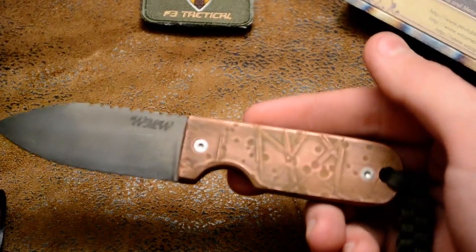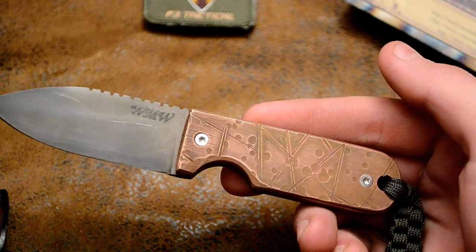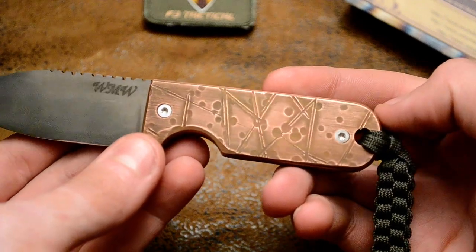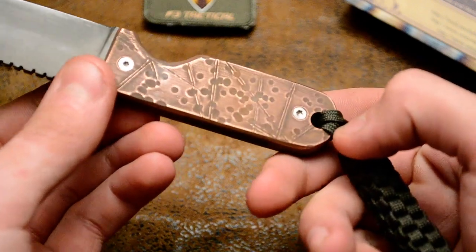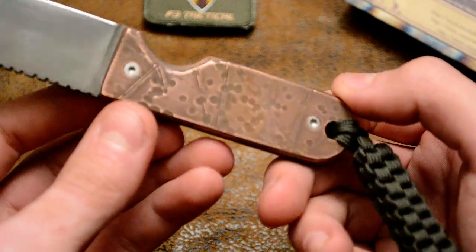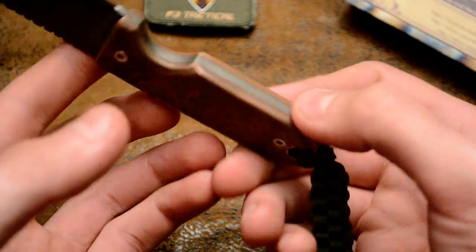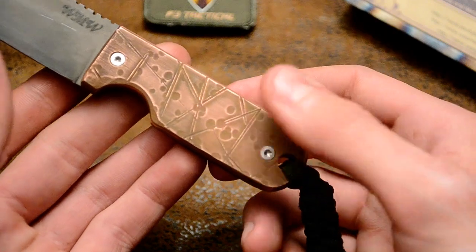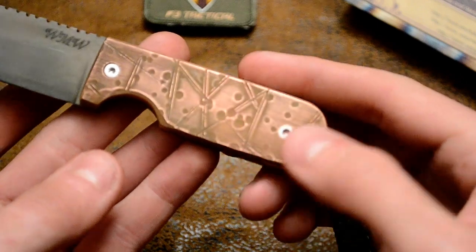Zoom in here. So I did a little different design on this one on the handles. You can see there's lines and some cratering. Turn it over to the other side, there's some more cratering on this side. Different lines and stuff. Kind of looking like a space moon pattern, like you got hit by a bunch of craters and skids and stuff like that. Looks pretty cool.